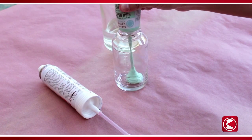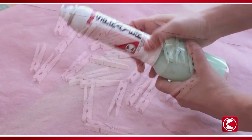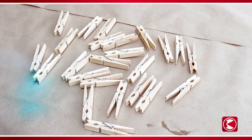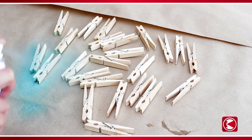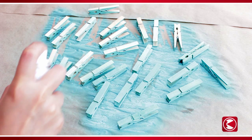Pour 1 ounce of acrylic paint and 2 ounces of water into the PreVal sprayer jar. Cap, shake, and attach the spray can. Next, spray the clothespins with a few coats of paint on all sides. Turn the pins and spray a few more coats.